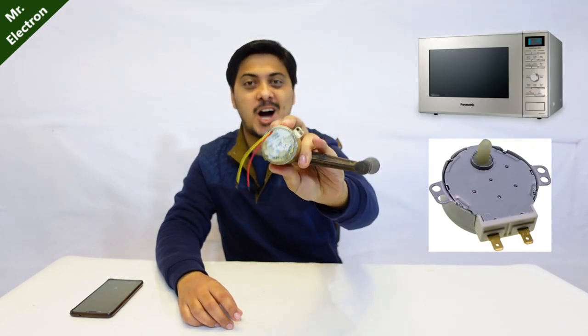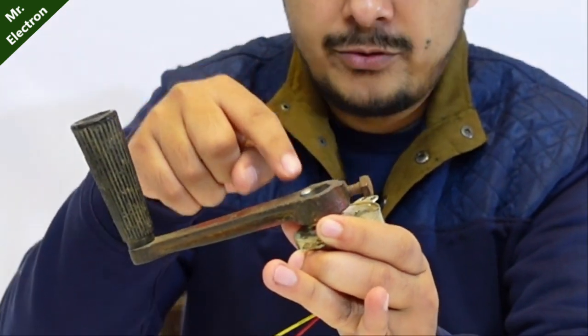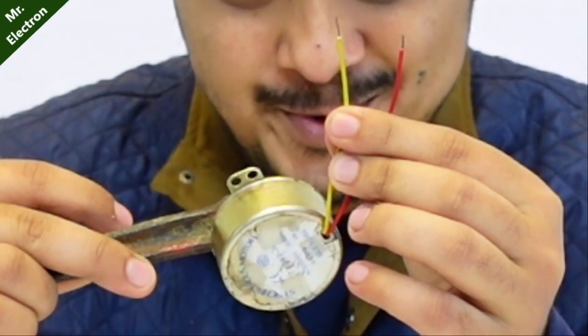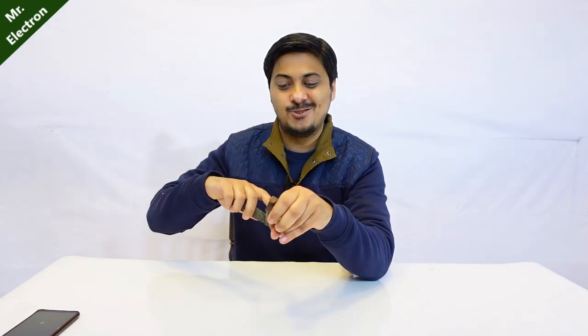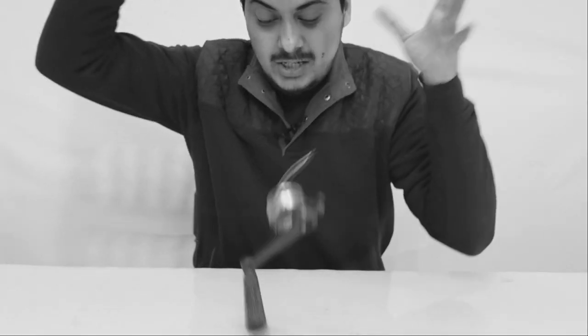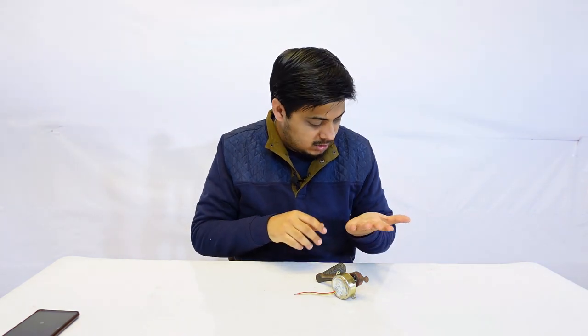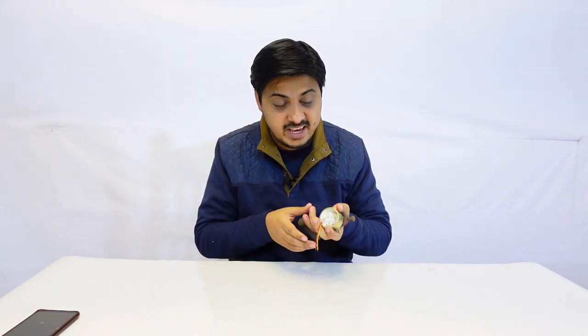This motor can produce up to 220 volts easily. Generating electricity with these is really easy - all you have to do is connect a crank on the shaft of the synchronous motor and then it is going to produce 220 volts on these two terminals. The higher the rotation RPM, the more will be the output voltage and power.